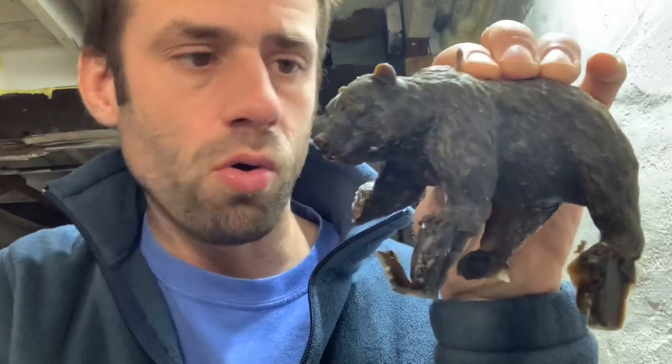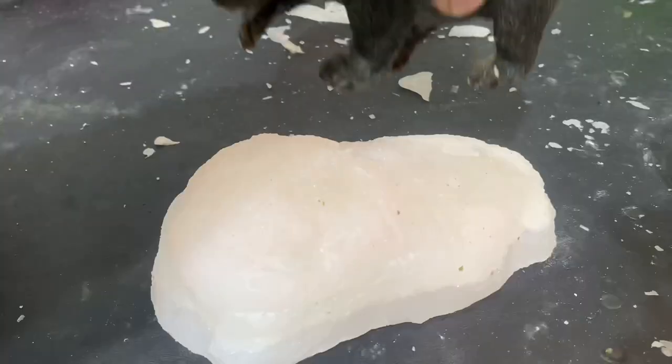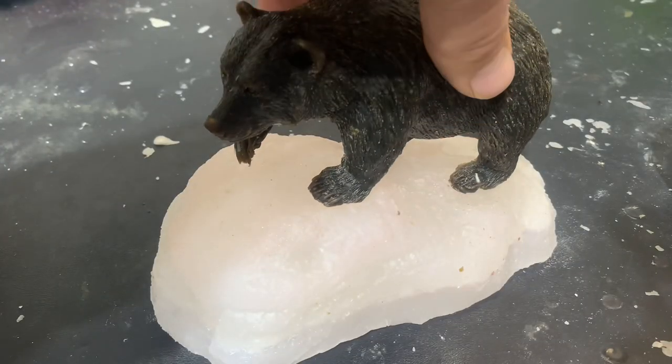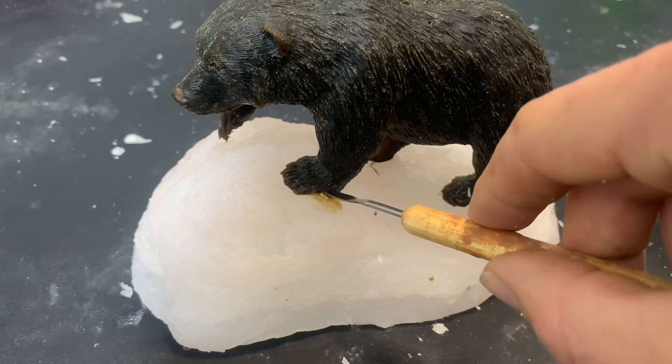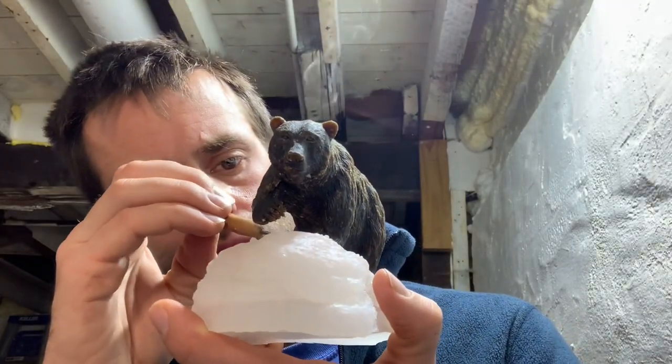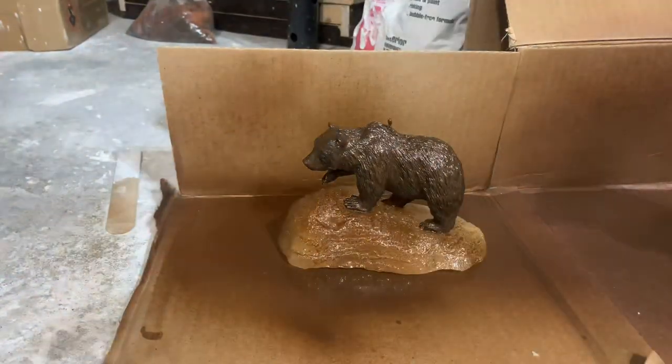So that turned out a whole lot better. Now we need a base. I didn't film it, but there's still a lot of wax chasing that needs to be done — claws need to be rebuilt, some holes and gaps need to be filled, hair texture needs to be put back in. It's still time consuming, but a little paint actually covers some of those flaws.